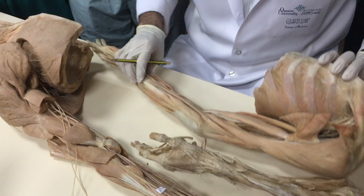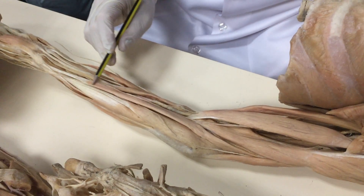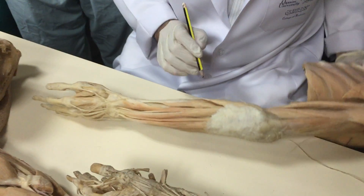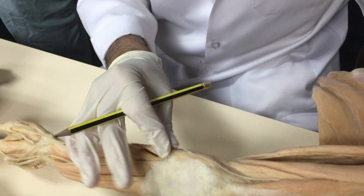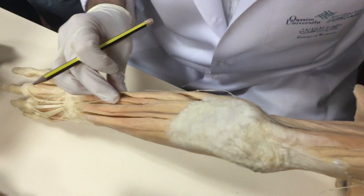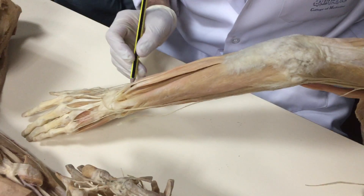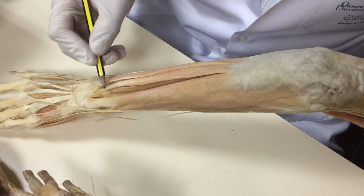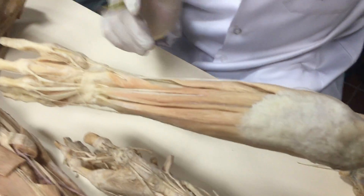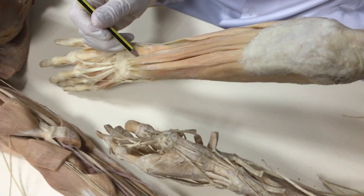I can find the tendons: flexor carpi radialis and palmaris longus. I cannot shift them easily. Here in the bulk is brachioradialis — it is in the lateral part. Brachioradialis, radial nerve, brachioradialis, extensor carpi radialis longus and brevis may be under it. Here are the deep muscles — forget them for now. Try to find extensor digitorum with its many tendons.